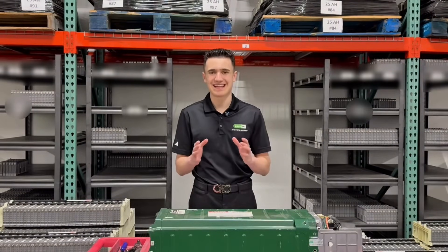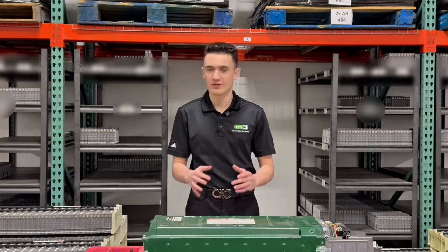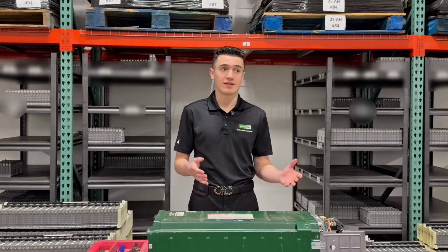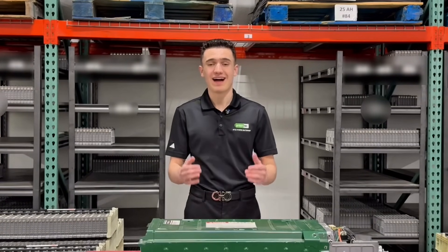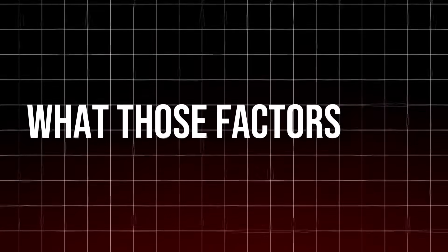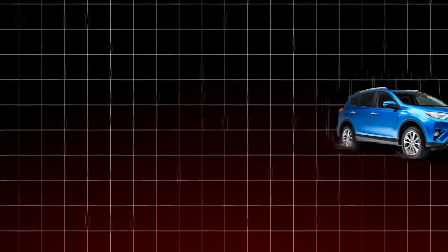Hybrid batteries tend to last anywhere from 8 to 10 plus years. Saying that though, there are some key factors that can drastically change your hybrid battery's life for good, and for bad. So if you stick with me through today's video, I'm going to be telling you some fascinating information on what those factors are and how you can potentially optimize your vehicle to go past that 10-year mark.